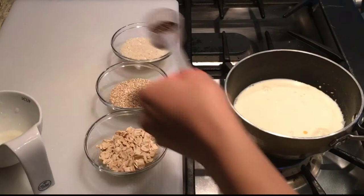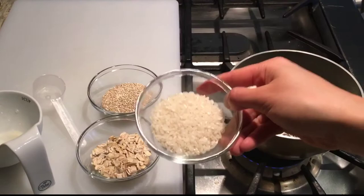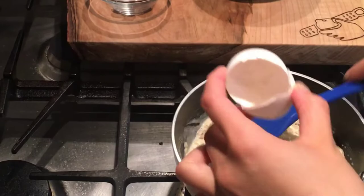Then it's time to add the unsweetened milk as well as some whole chia seeds. Now here you have a choice of either using oats, quinoa or short grain rice — we're going to be using old-fashioned rolled oats today. Bring this to a boil and then cover it for about 15 minutes until all the liquid is absorbed.